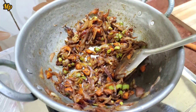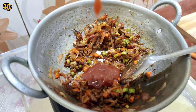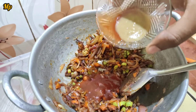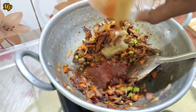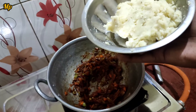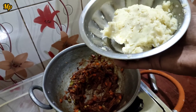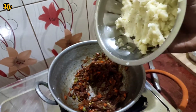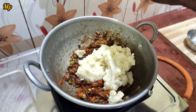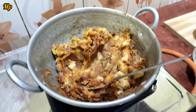Add 2 teaspoons of tomato sauce and 1 teaspoon of red chili sauce. Now fry it for 2 minutes. Add 2 onions, boil and mash them, then fry for 2 minutes.